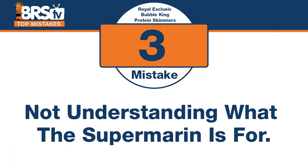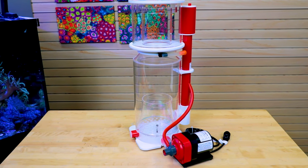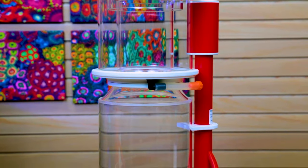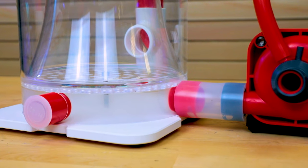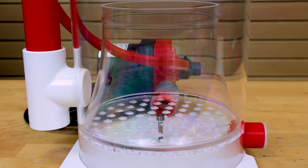Number three is the beginning of the core Bubble King experience — the Super Marin. The mistake is not understanding when the Super Marin is the right tool. Basically, if you're a wet-skimmate type person and you have the ability to adjust how you collect that wet skimmate, the Super Marin is your answer. It's really easy to adjust using the top or the wedge tube. It also uses more of the entire length of the body because the bubble plate is at the absolute very bottom of the skimmer — a key performance benefit.